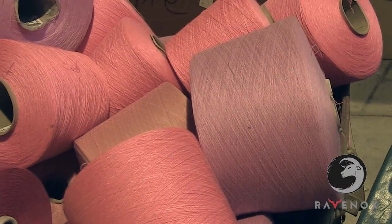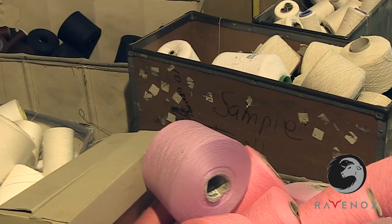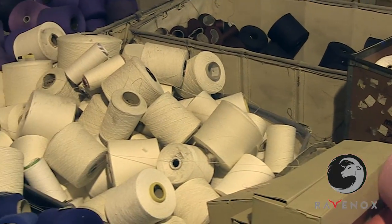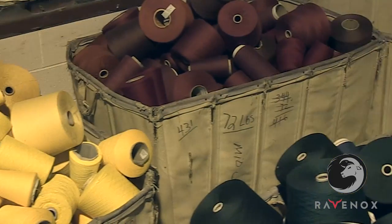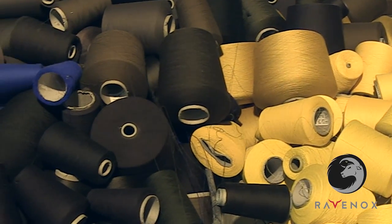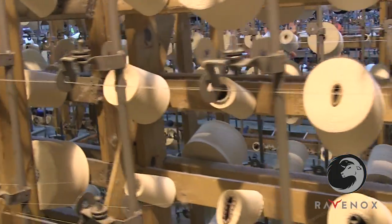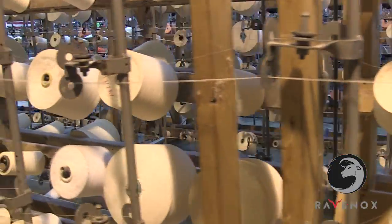Hundreds of tubes of yarn go into making cotton rope. At Ravenox, we source our yarn from the cotton grown in the best soils all over the world. This gives our rope its trademark high quality, softness, and strength. Our partnership with the yarn industry makes us the only source with access to a variety of vibrant colors of cotton yarn.